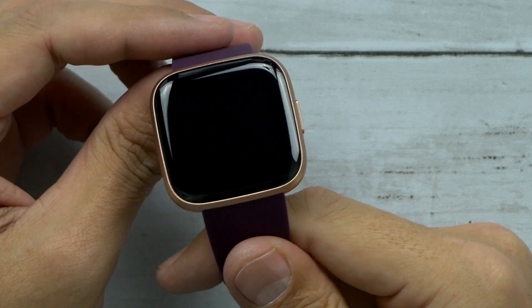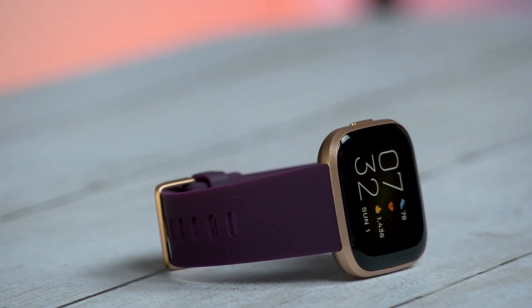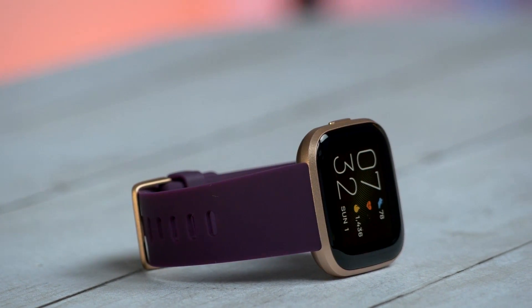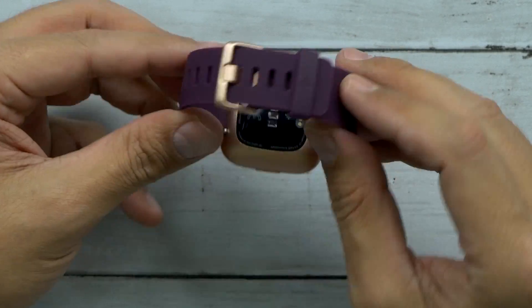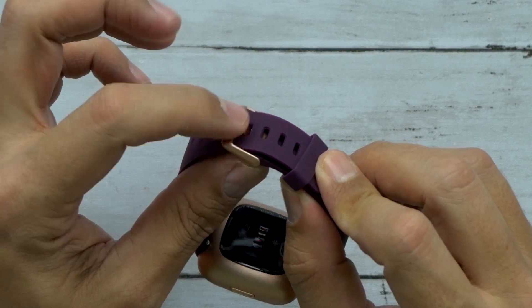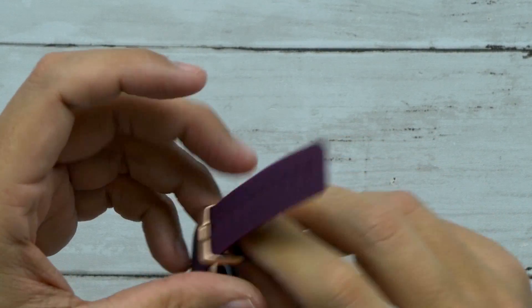Wow, look at that, that looks really clean. The display on it is a 300 by 300 AMOLED touchscreen, which is great. It also has an always-on display feature. The casing itself is aluminum and the rest is rubber, with that same copper rose color, which is actually really nice looking.